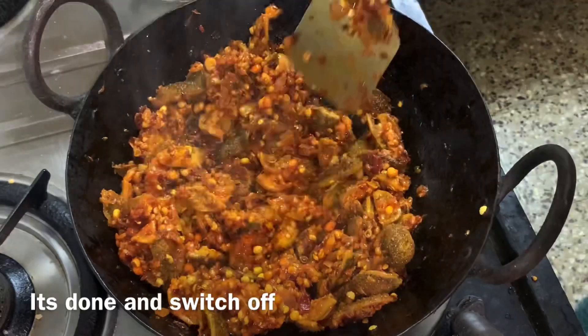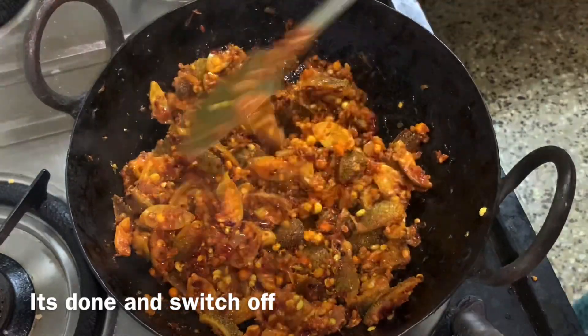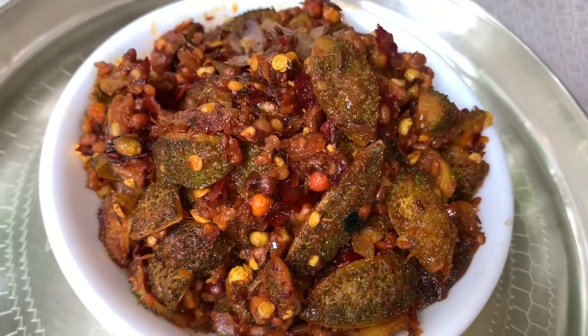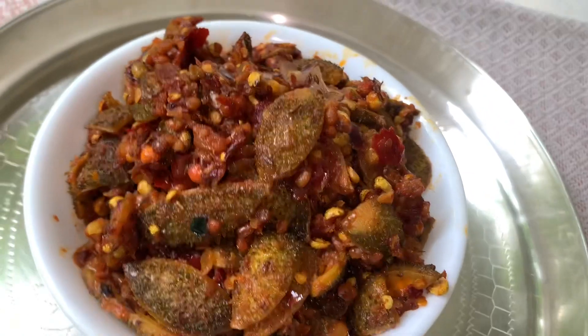This is a very good taste. Now we will cut it in the serving bowl. If you like this video, please like and share. Please subscribe.